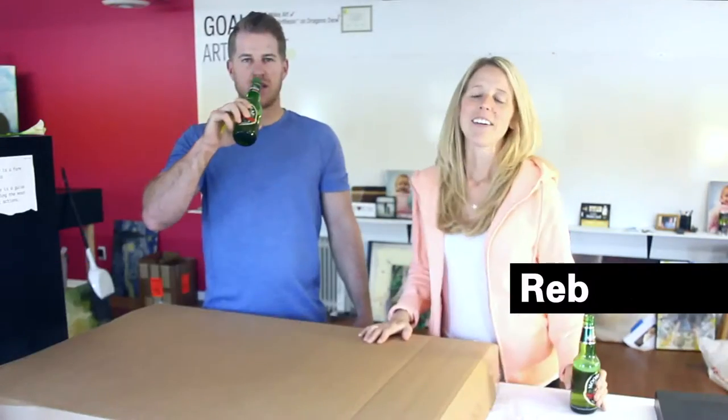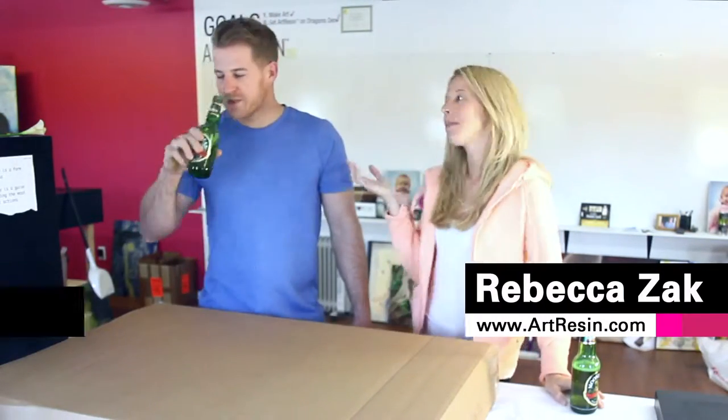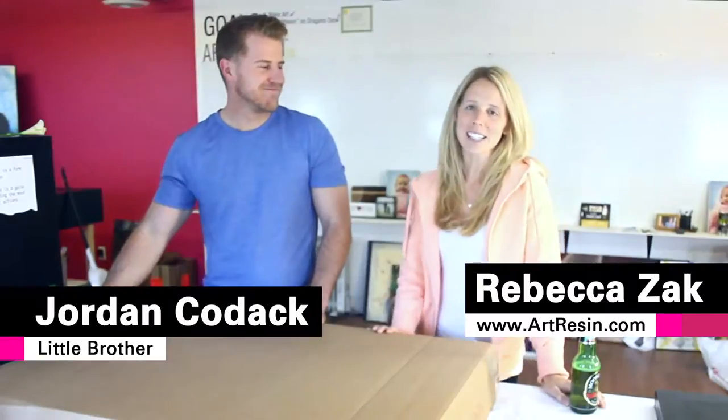Cheers. I'm Rebecca from Art Resin and this is my brother Jordan. Jordan did his first Art Resin project the other day. So I'm getting married, doing a little special thing for my groomsmen.